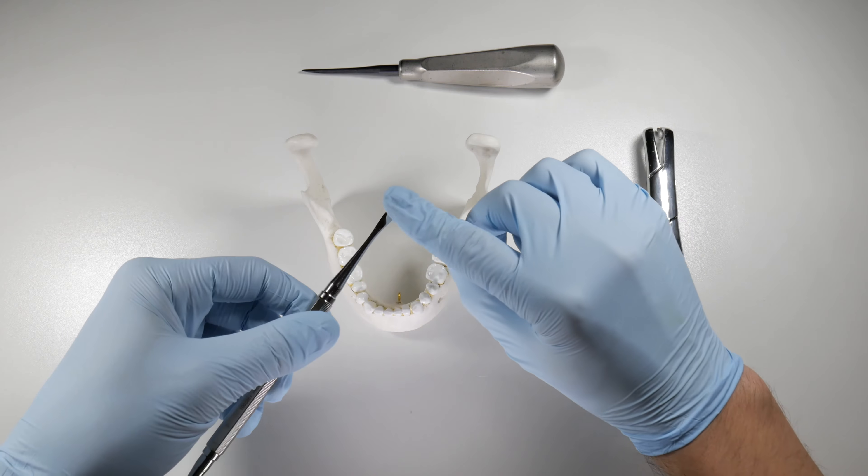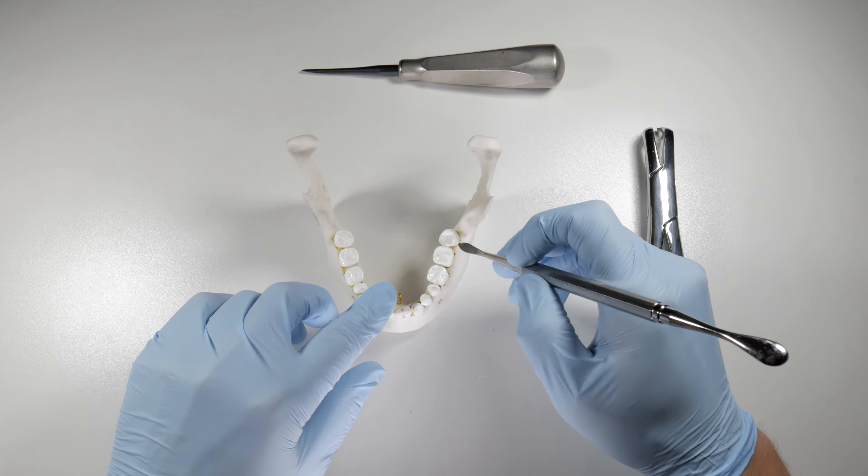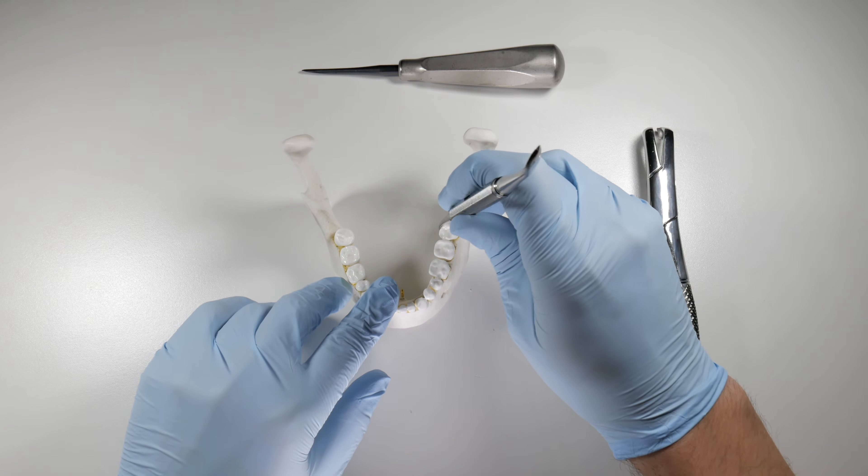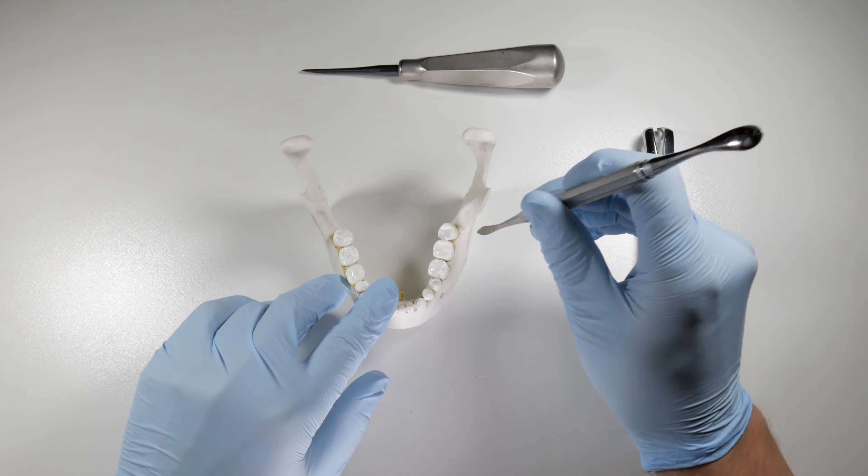We're going to encircle the tooth with this periosteal, going all the way around pushing to bone, making sure that we're severing all those PDL fibers that we can access with this instrument.